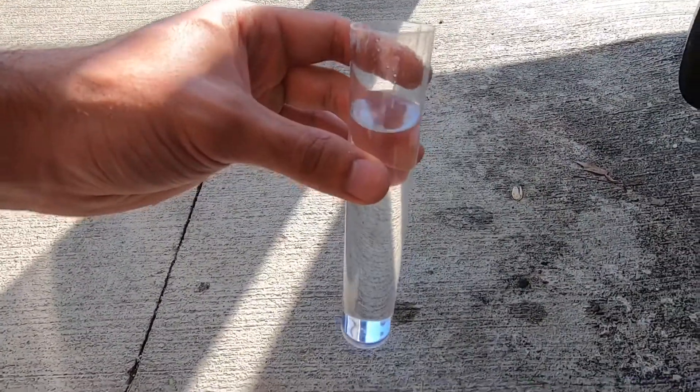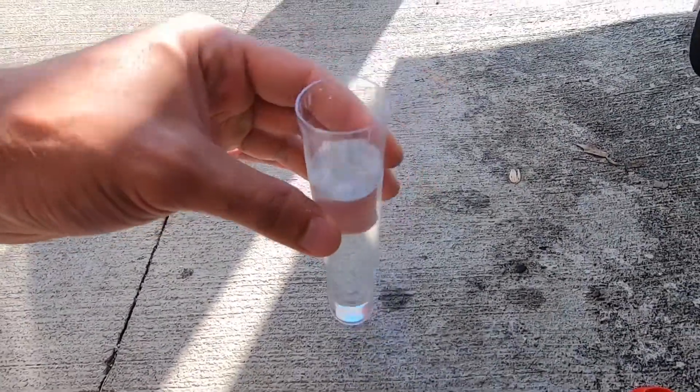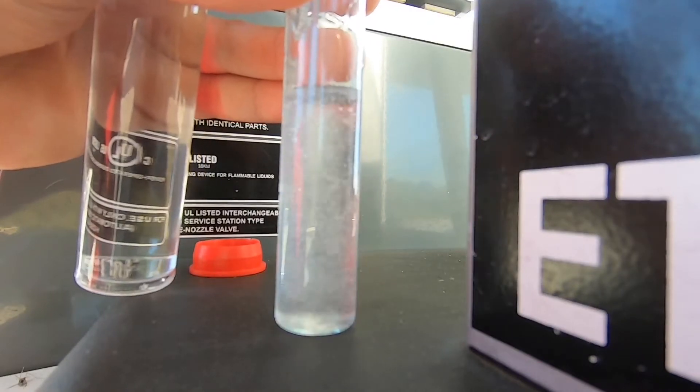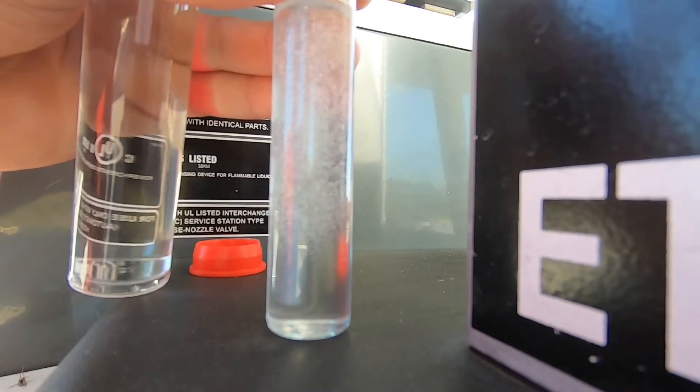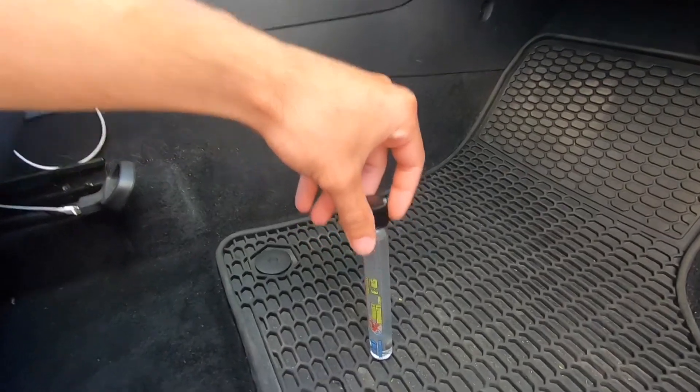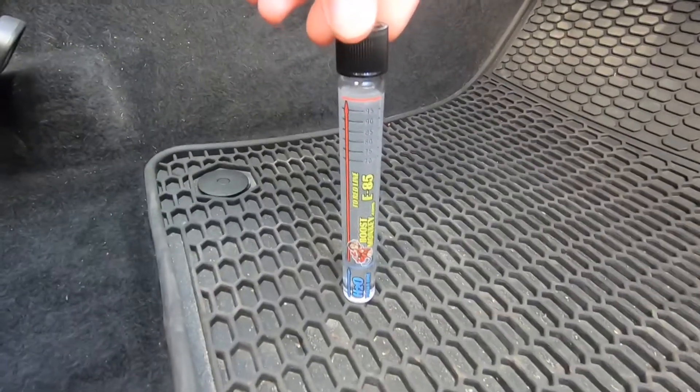So we've got this filled up with E85. Let's go ahead and syringe it out and put it into our tester. Just got to give that a little shake, let that sit upright for like five minutes and then we can see the actual E85.